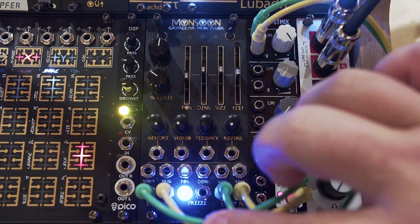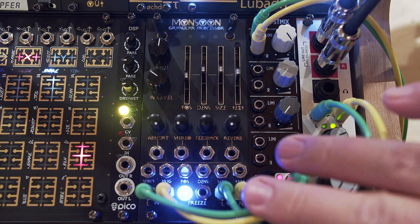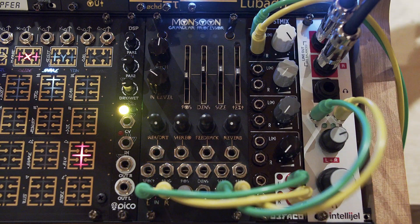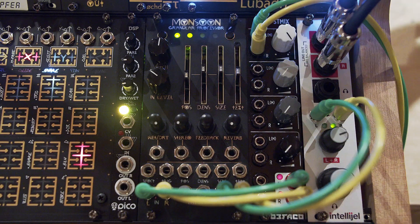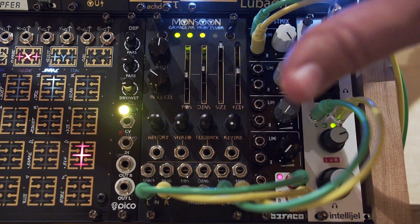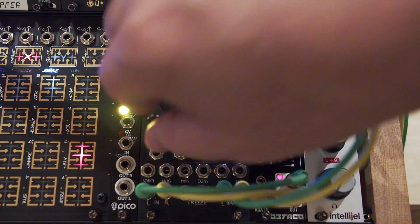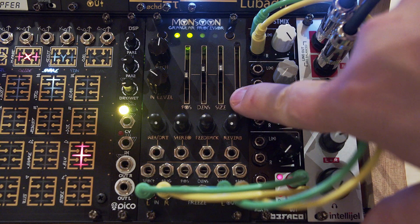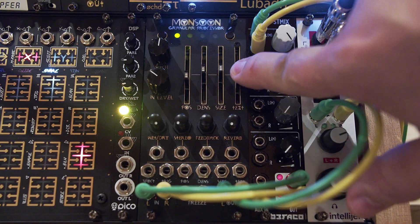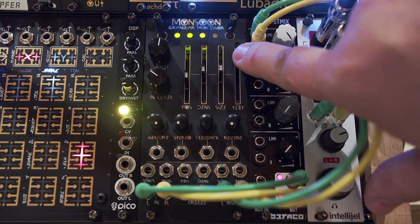When you're modulating all this, that could have an interesting effect in your backing tracks. But otherwise size doesn't do much outside of freeze mode. Texture is again low pass and high pass — so it's low pass going one direction, and high pass going the other.